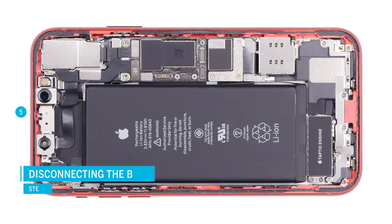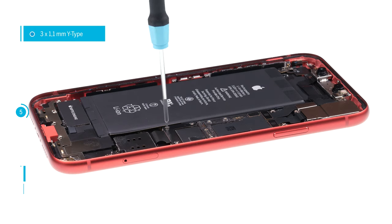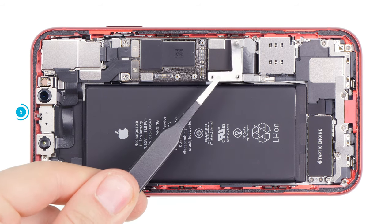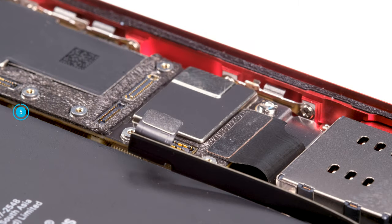Now everything is disconnected and you can set the display unit aside. Disconnect the battery to make the iPhone completely disconnected from the power source. Loosen the screws on the cover plate above the battery contact, remove the metal plate, and put all parts together on a square of your magnetic mat. Then carefully lever off the battery contact with a plastic spudger and bend it a little to the side.